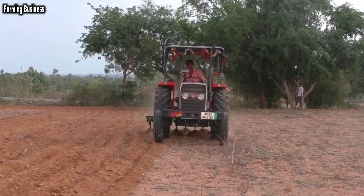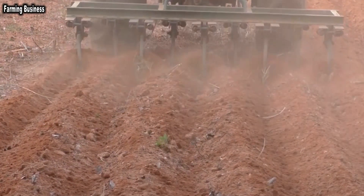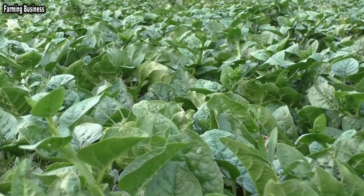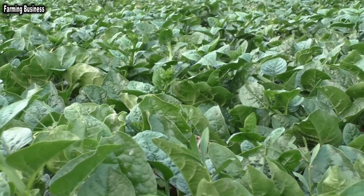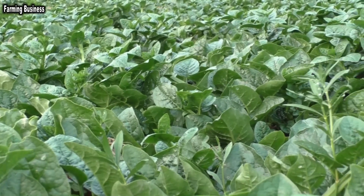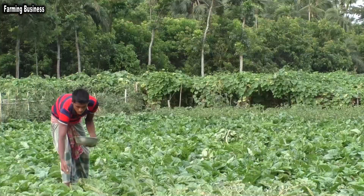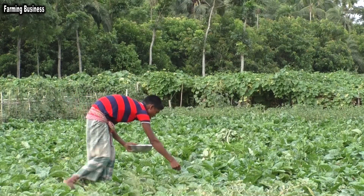After clearing the weeds, the soil should be well prepared with 3 to 5 cultivations and laddering. Production of saplings can be done from 5 to 20 days. For transplanting leafy seedlings, they need to be planted 3 meters from row to row and 5 cm apart within each row. All fertilizer except urea must be applied during land preparation.